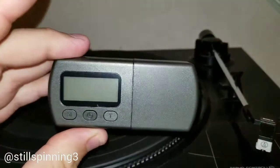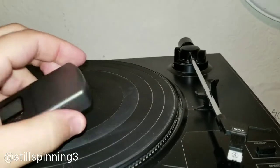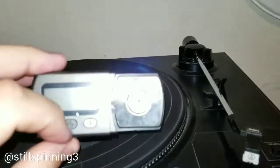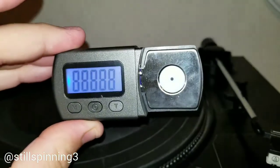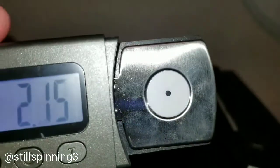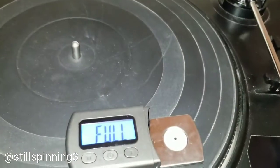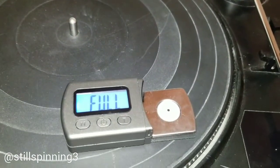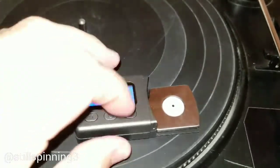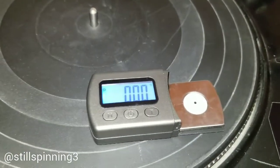One tool you will need is one of these — a scale. I have this set to grams. When I power it on it goes straight to zero, and you can see zero grams right there. I'll default it to zero, so now it's zeroed out and ready to measure.